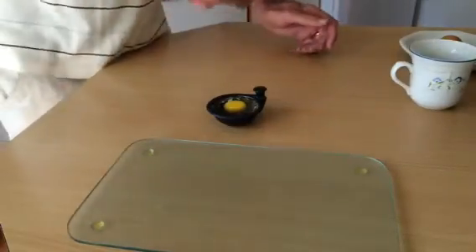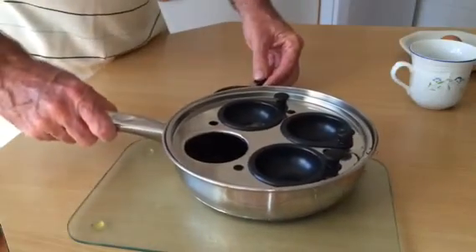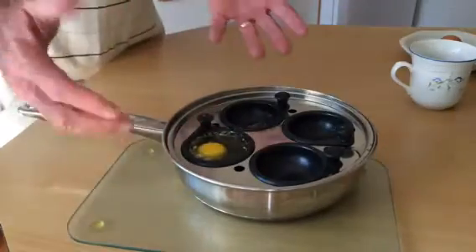My problem was pouring it into the holder when it was in the pan. Here's the pan back here. This one you pick up very carefully, put it in there, you poach the egg, and it will come out beautifully.